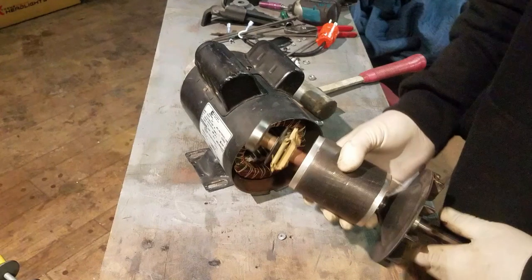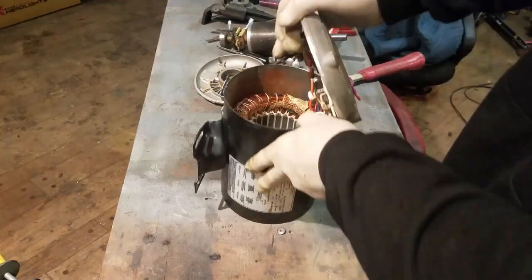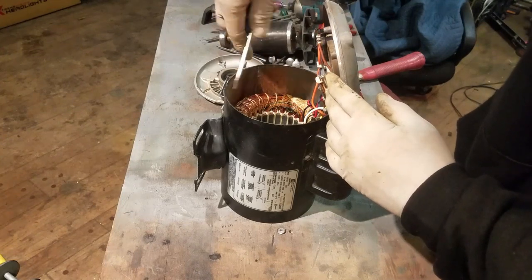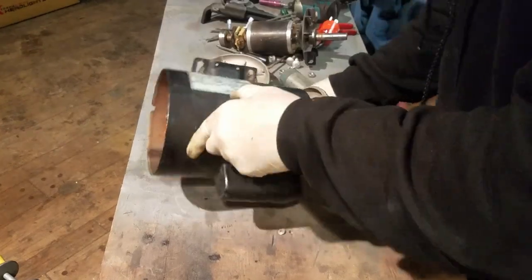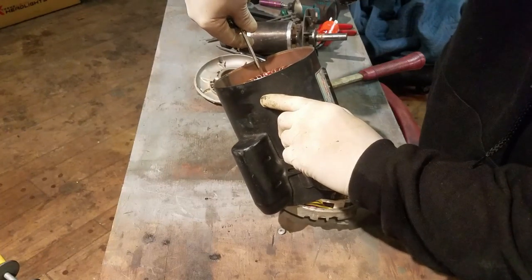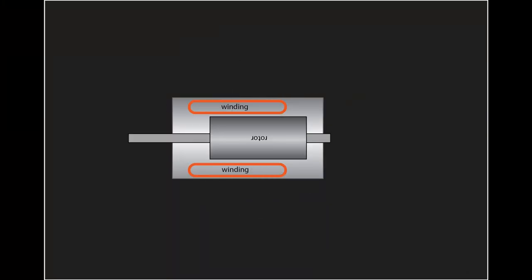Now this is the rotor. Some people say you can flip the rotor around — which means you have to flip the end caps around — in order to reverse the rotation of the motor. That's true, but on most motors the windings are not centered in the housing. If you compare the depth of the windings on each side, you'll see they're positioned closer to one end than the other. So if you flip the rotor, it won't be centered with the windings. So let's forget about that idea.